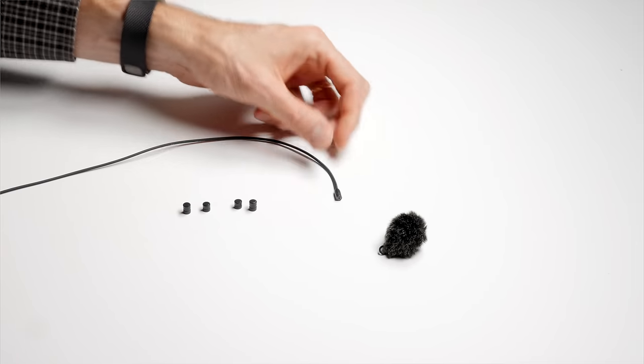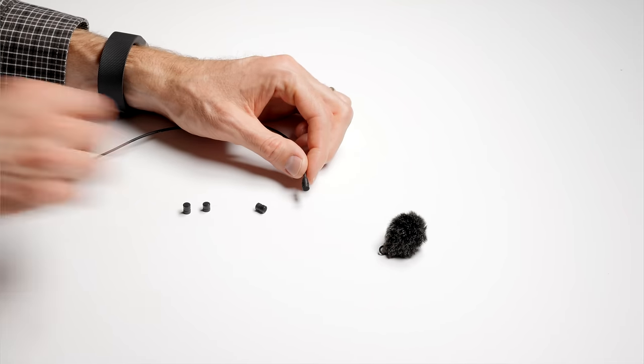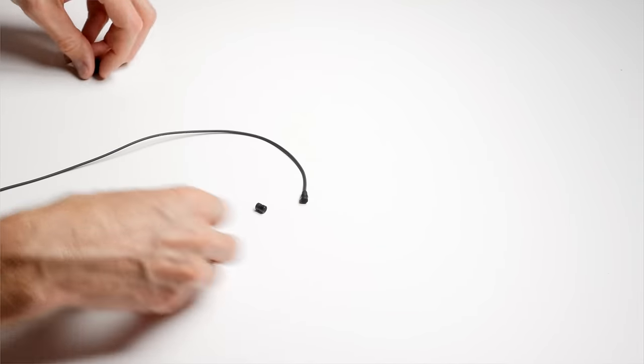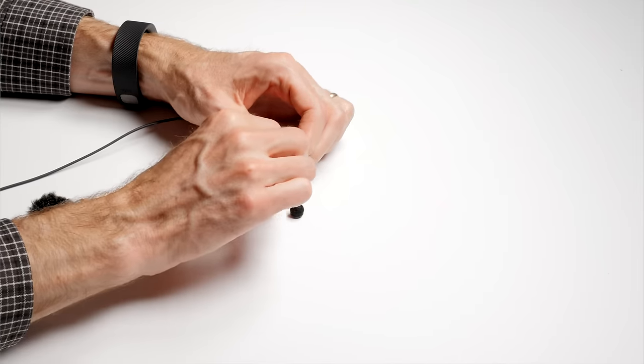I like the sound of the MKE2. It's a little bit bright, but overall it sounds more balanced, more natural, and more detailed than the Rode lavalier. It also comes with these little protective caps, which not only protect the capsule of the microphone but also sculpt the sound a little bit. So if you're hiding the microphone under your shirt, for example, that can help bring back some of the high-frequency sound that's lost as the sound travels through the shirt.